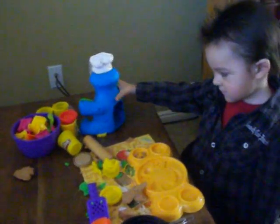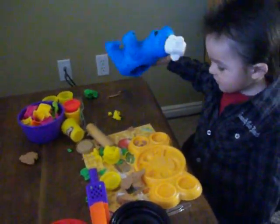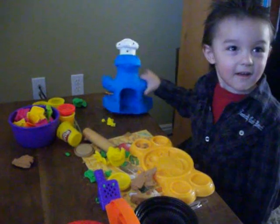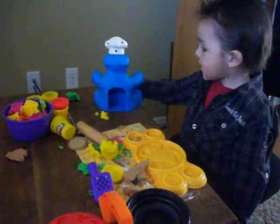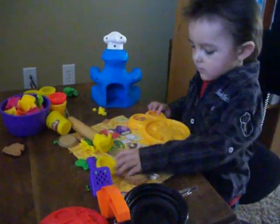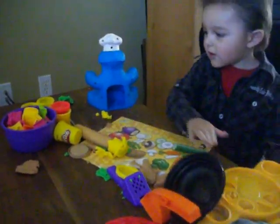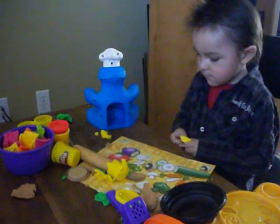The yellow is under him. I want to make a letter now. I want to make him a W.